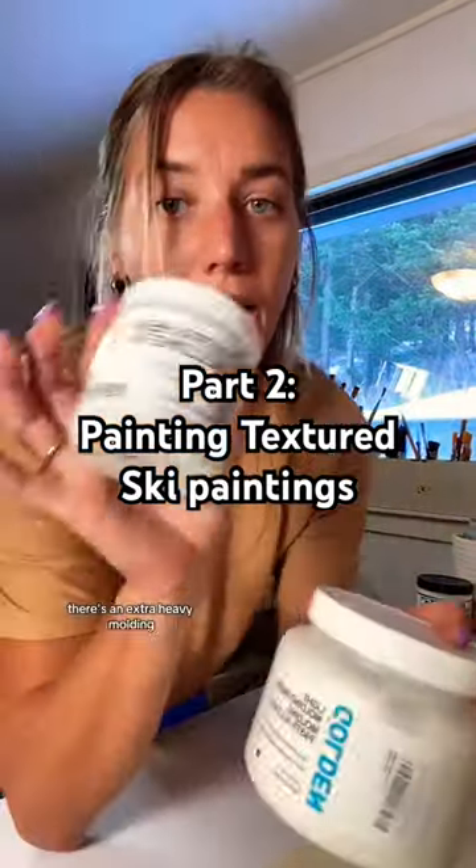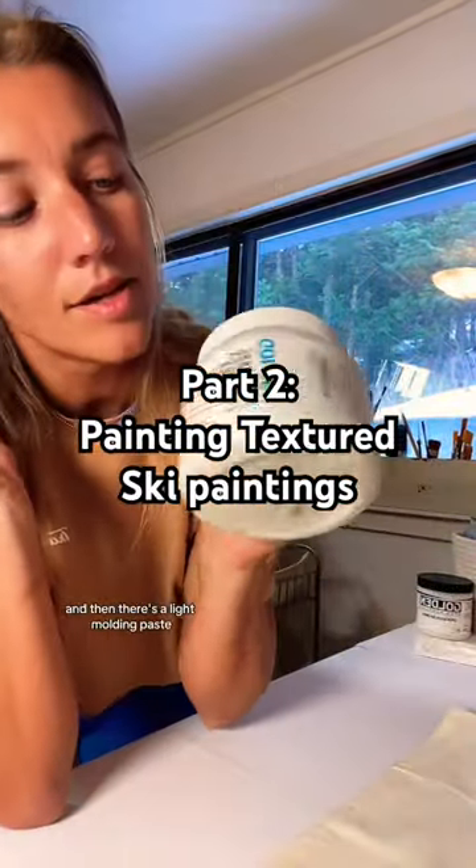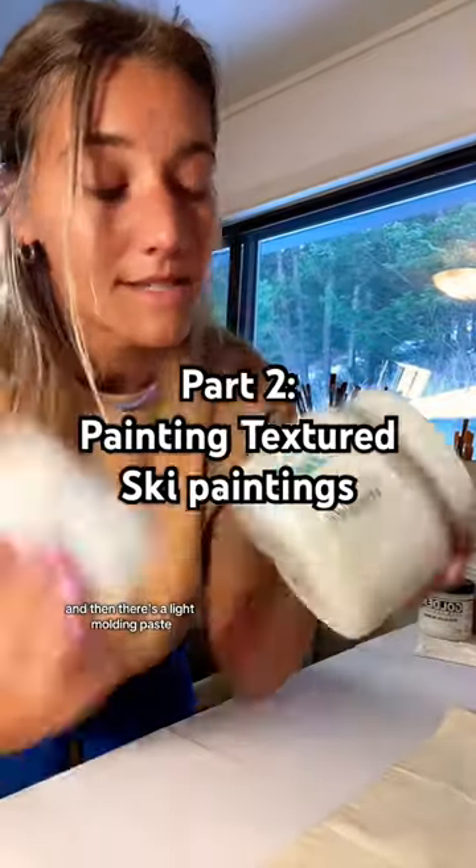These are the two different kinds. There's an extra heavy molding paste and then there's a light molding paste. Let's show you what they look like.